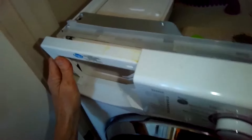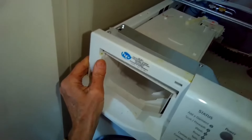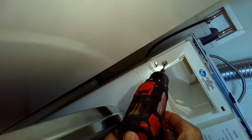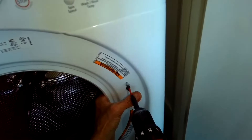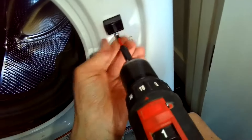Clip the control panel back on by putting the bottom of it in first. Just take your time here — don't want to break it, so be gentle. Once you feel like you have it, push it in on the top and it'll click into place. There is one Torx 15 screw on the far left-hand side to hold it in. Get the door lock and door switch back into position, and put in the two Torx 15 screws to hold that in.